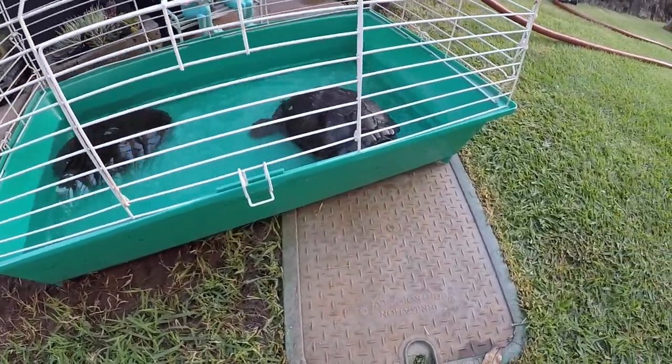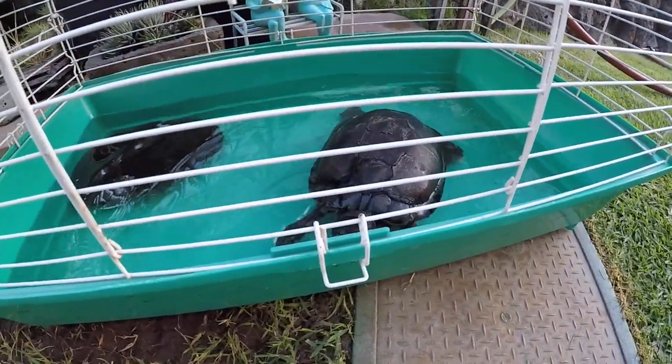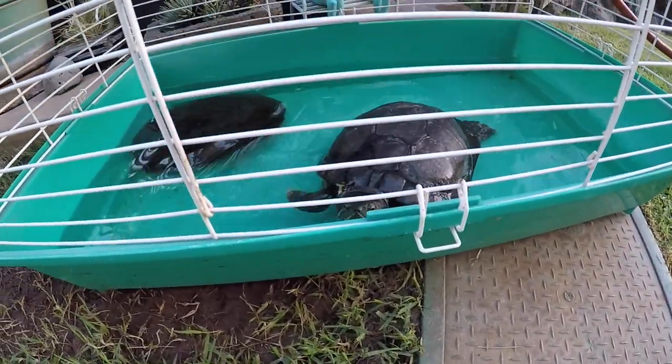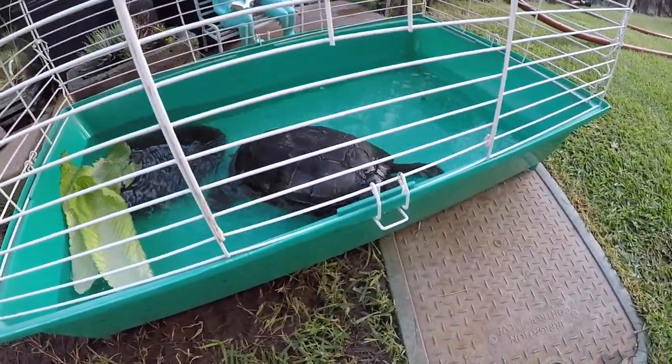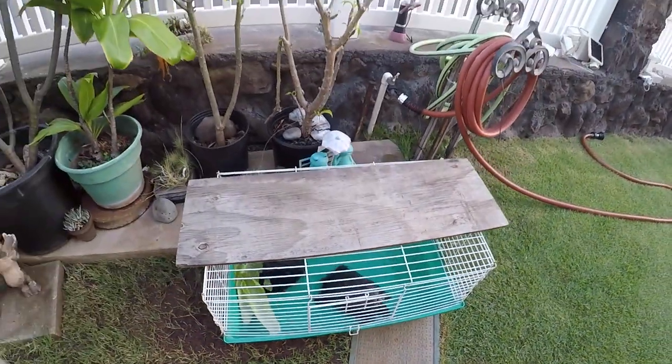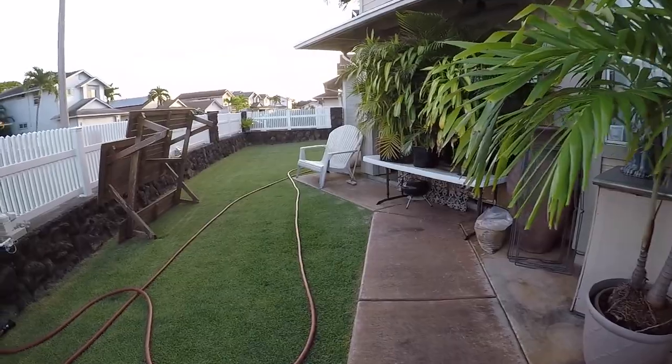It's my turtle! His name is Tokyo. Look at him — look how cute he is. Hi buddy, what do you want to say to the camera? He just wants to walk around right now. Alright Tokyo, you have a good day buddy. Alright, I got to get going.